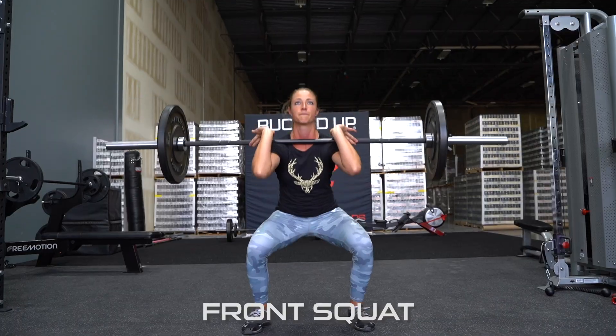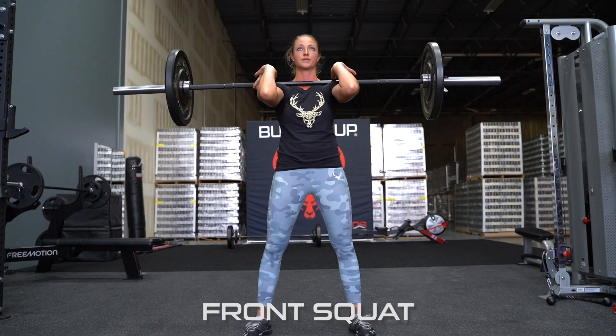Now we're going to do a front squat. It's a little different than a back squat — it targets more of your quads versus your hamstrings.